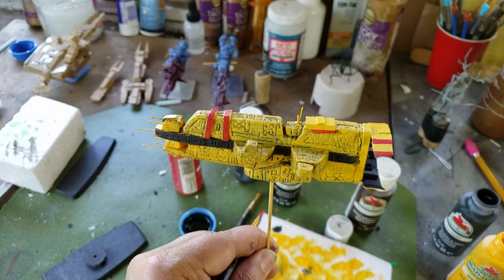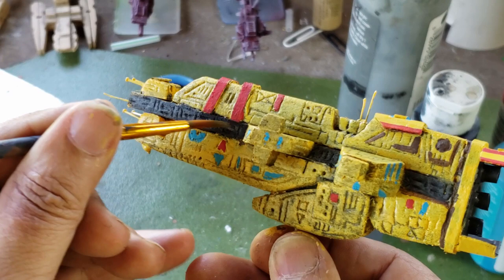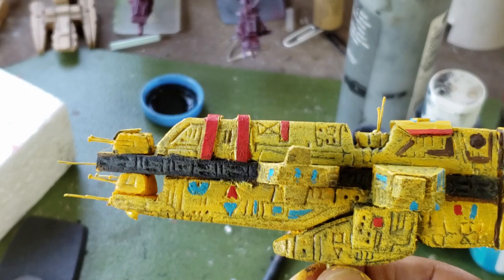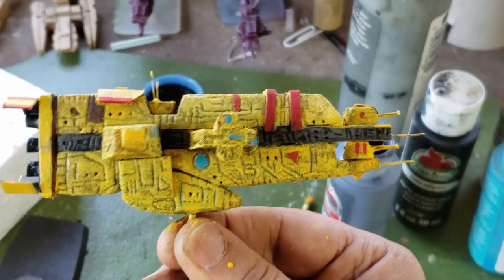Giving a little bit of a pewter gray dry brush to the dark middle line really helps the details pop out. It's looking pretty good — just a few odds and ends. This thing is almost done. There we go — a Taiidan heavy cruiser from Homeworld.